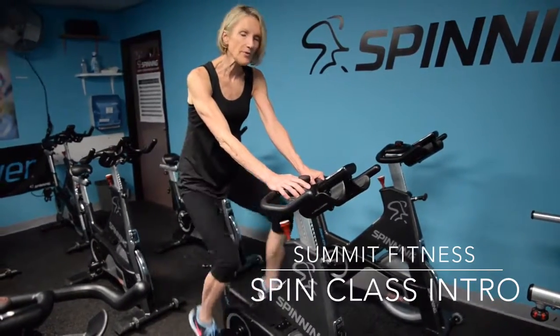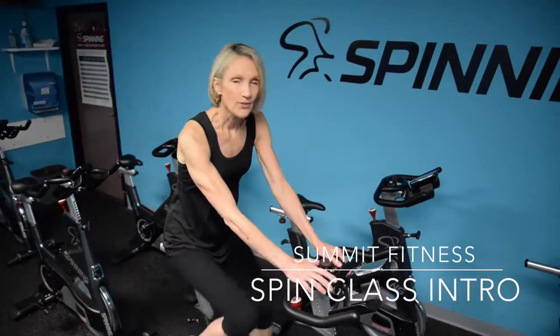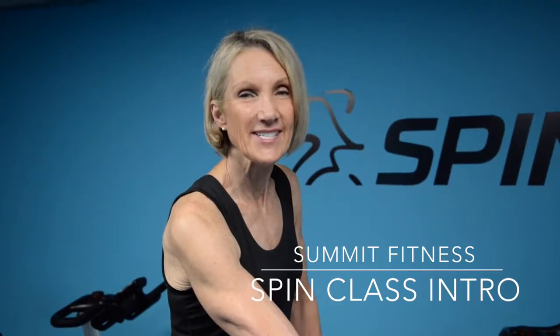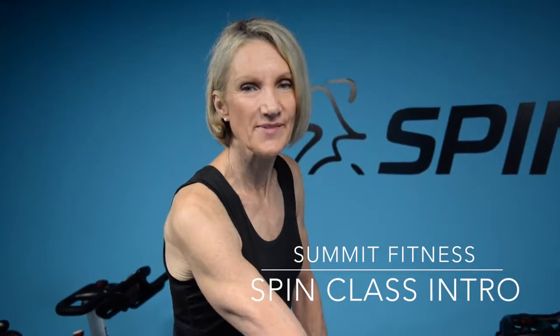There are different moves we do. We do it to great music, and we have a lot of fun here. You'll burn the most calories in a spin class than you've ever burned before, and you'll have a lot of fun doing it. For more information, please visit our website, summitfitness.com, for our schedules, class times, and instructors. See you then.